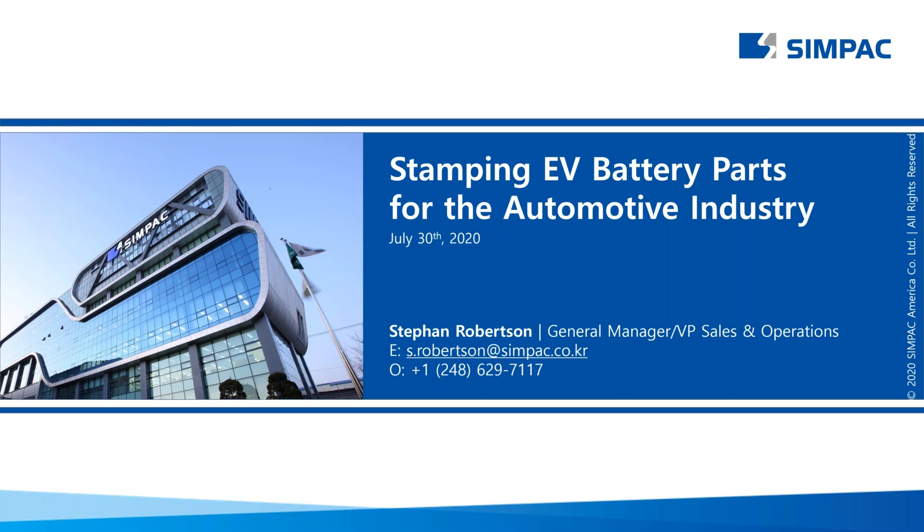Let's go ahead and begin today's webinar. Our speaker this afternoon is Stephan Robertson, General Manager and Vice President of Sales and Operations at Simpac America. He's got more than 30 years of experience in the metal forming industry, with his highest priorities being customer satisfaction and brand integrity. Today Stephan is going to talk about the growing importance of the EV market for metal formers and offer some best practices for stamping EV battery parts.